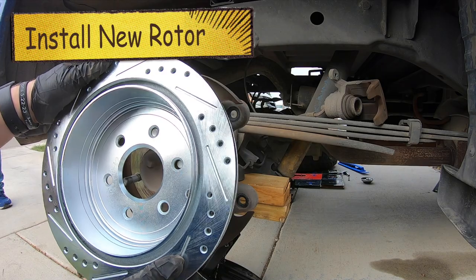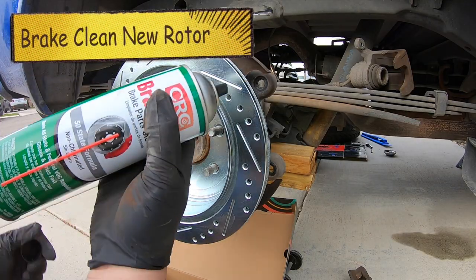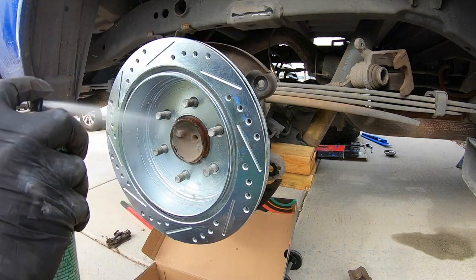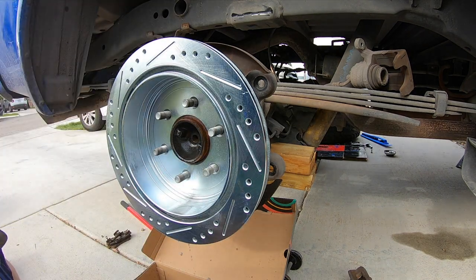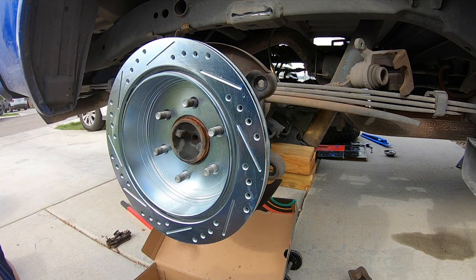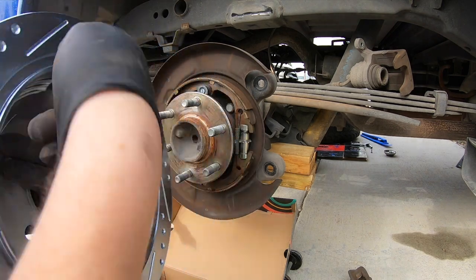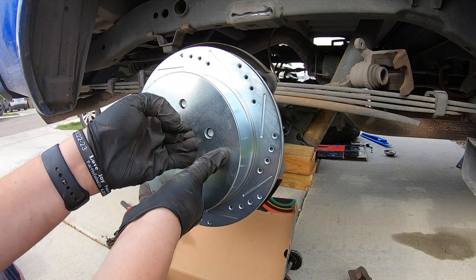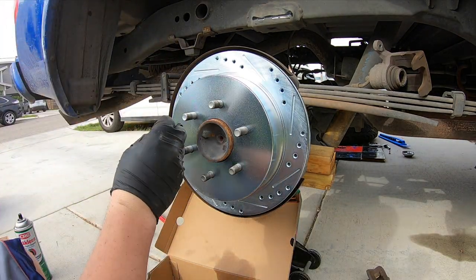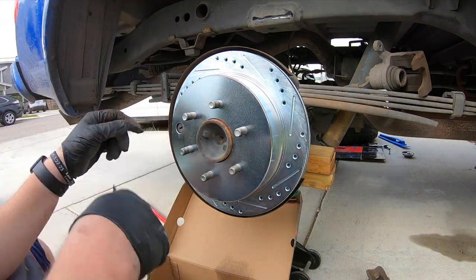Put the new rotor on backwards at first — I know it seems weird — and spray it down with brake clean because they put a film on it at the factory that you do not want contaminating your new brake pads. Then you will need to reuse this small retaining piece; I just pulled it right out of the old rotor, and it may help to use a flathead to do that.